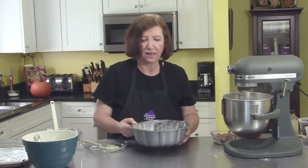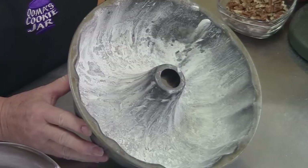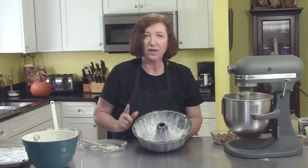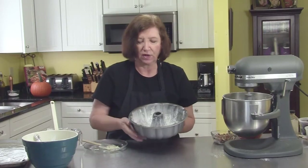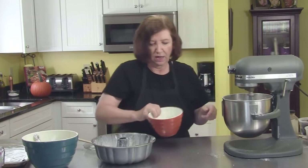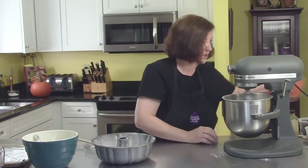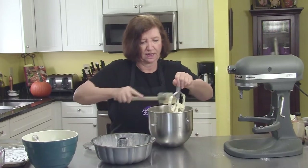What I have is my bundt pan. I've heavily buttered and floured it. You can use one of the floured sprays, but I don't always trust those, especially with a bundt pan because you've got all these grooves and notches in there — I like to get in there and grease it up myself. That's pretty blended. I'm going to start putting in the pecans, just one cup, and then the one cup of flour-coated dates. It's a nice buttery batter.